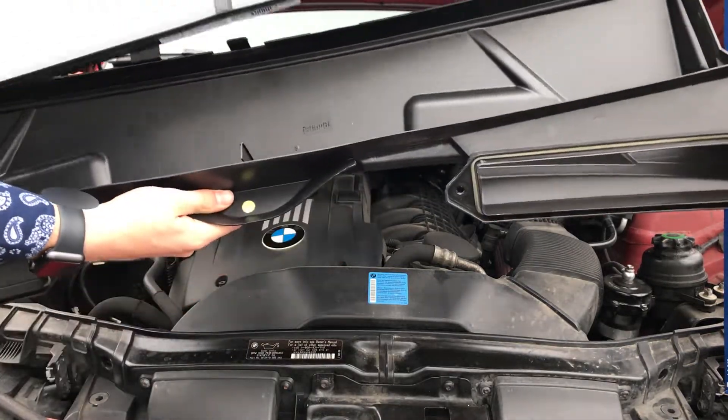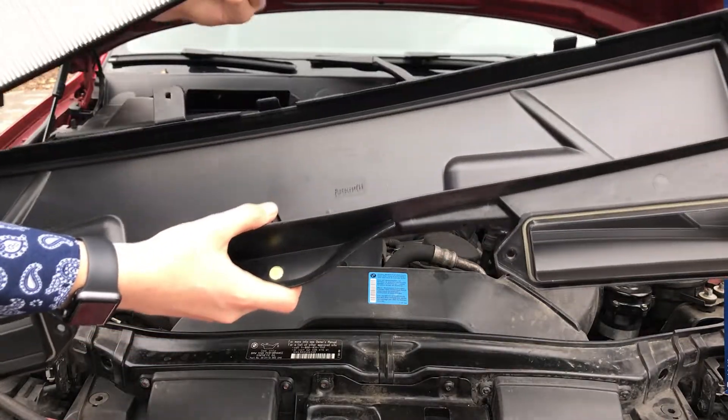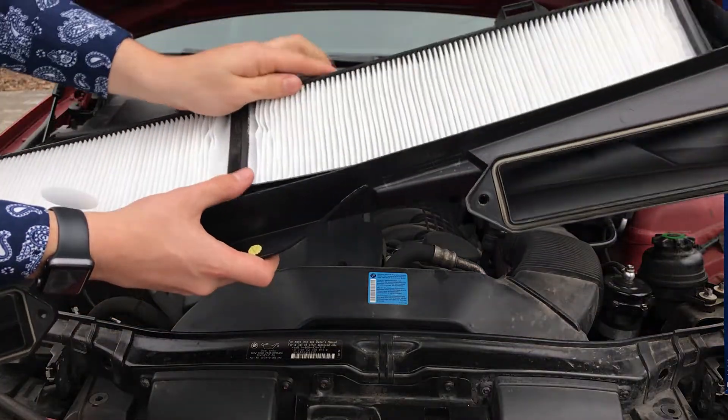Now it's time to install our new air filter. Place it in like this — there is only one way. As you can see, there's a notch there and a notch there that it goes into.